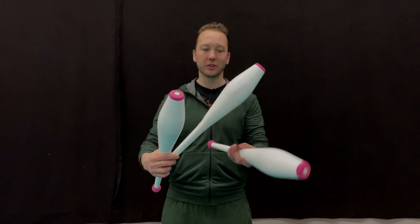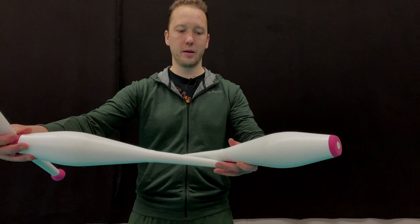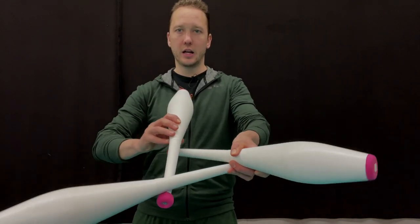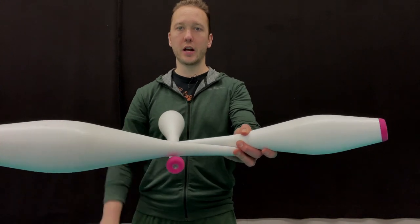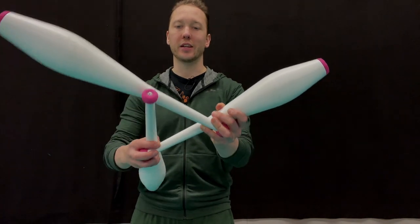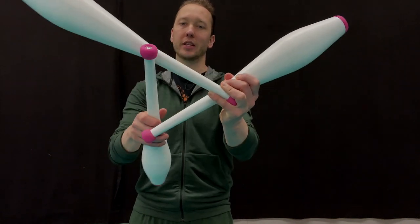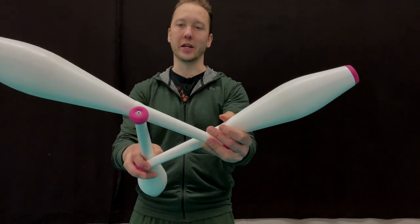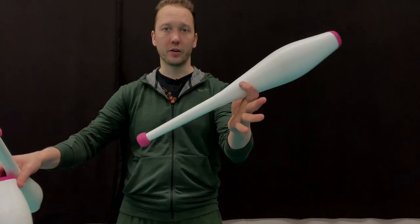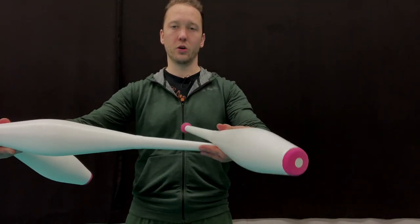One way to get into it: you can just build it. You take a club, put the knob under, take this club, put that knob under there, and now you have yourself a triangle — and it just stays there. When it comes to building it, you want to make sure it's large enough. Usually these rings are good — it sits right on those rings, or just under, depending on how long the clubs you have are.